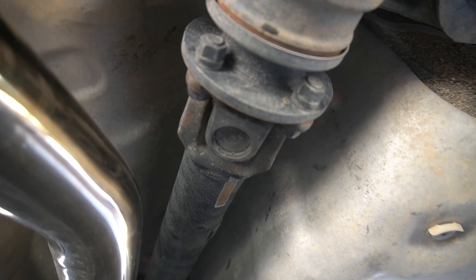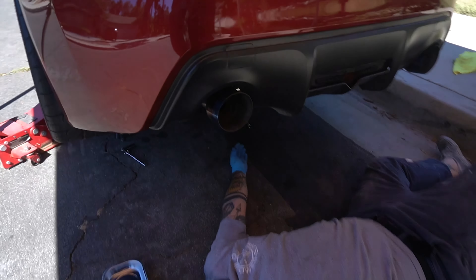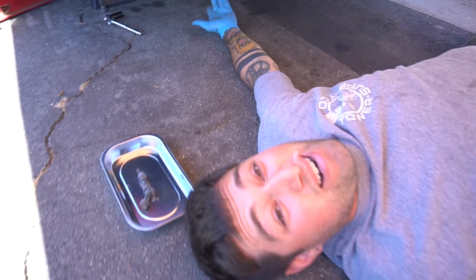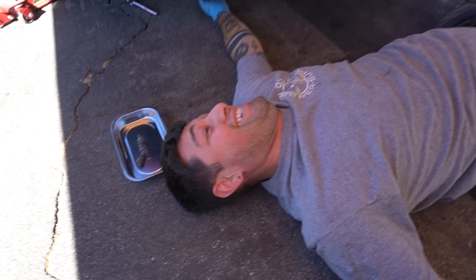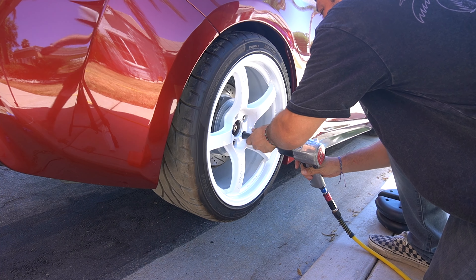Yeah, exposed! Alright guys, we did it. I kind of felt like it would be able to spin just enough, but not noticing that this pipe is literally throwing all the fumes right on my face - I'm high as hell right now. Man down, man down!